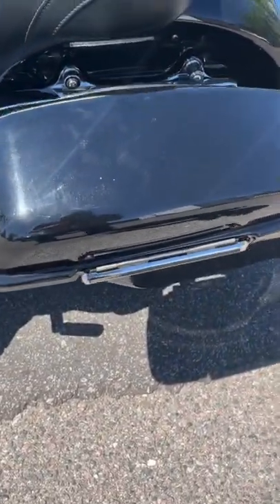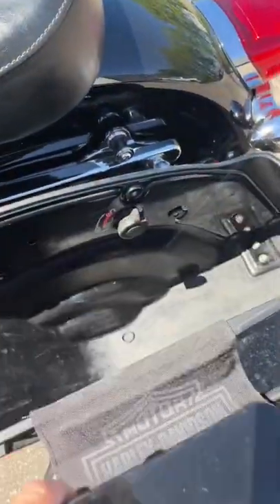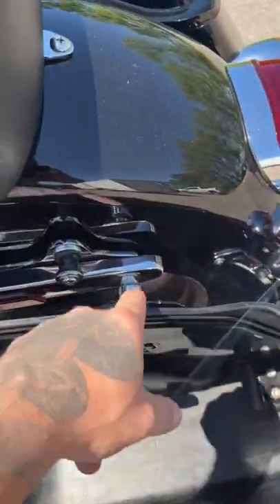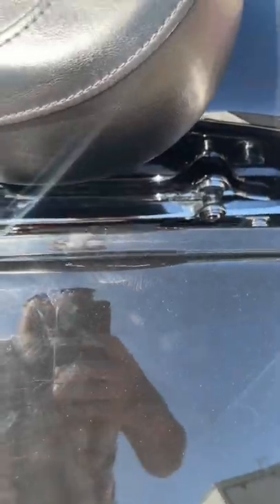Now, keep in mind it's easier to take the saddlebags off of this bike than it is to actually open these. They don't have the same one-touch design like the new ones. But basically I have a knob here, you turn that, this whole thing slides off — it's got things similar to your docking points. Boom, slides right off right there. Super quick and easy to do.